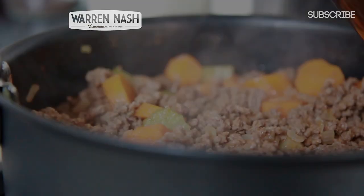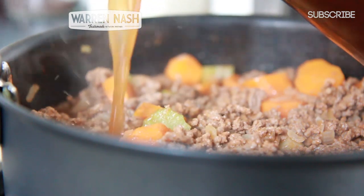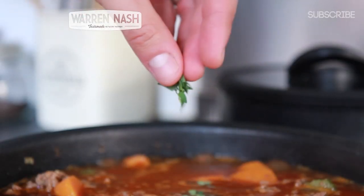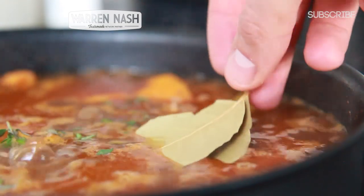You then need to add 800ml worth of beef stock using two stock cubes, as well as the leaves from two sprigs of thyme and two bay leaves. Now leave it to simmer away for between 30 and 45 minutes until the sauce has thickened up nicely.